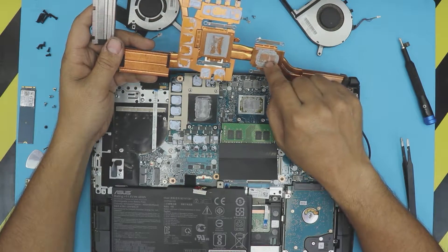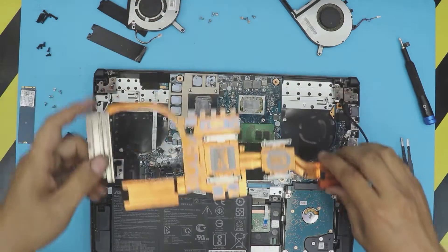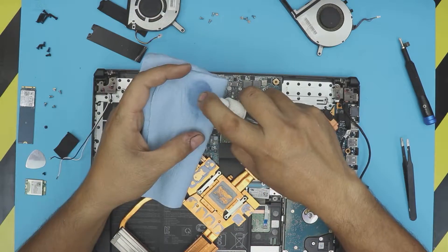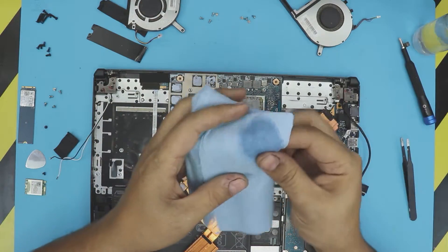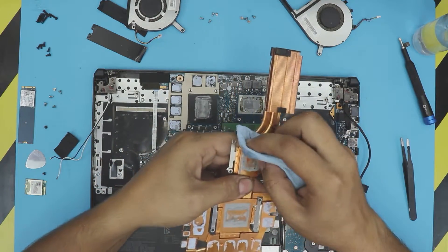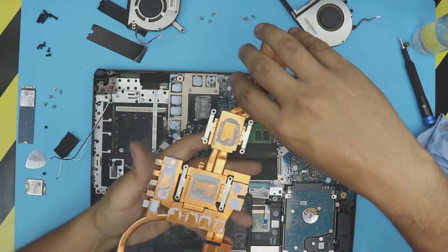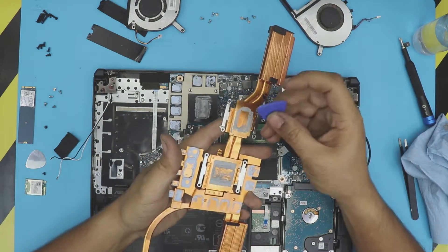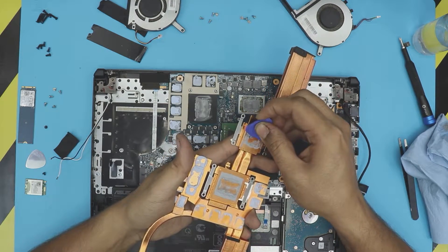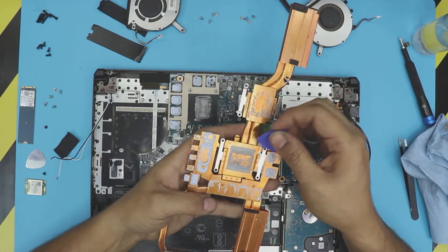We're going to clean up the CPU side and the GPU side — clean these two thermal paste areas. Very easily we're going to do it with a microfiber towel. What you want to do is just grab it and rub it off. You can help it out with a plastic guitar pick to pick up the excess and then go over it with the towel — that way is more efficient.